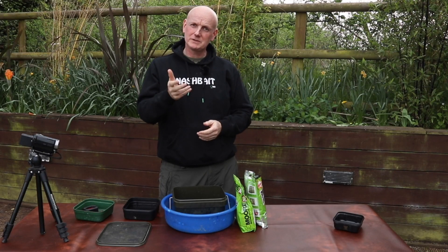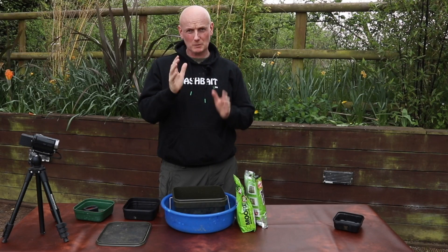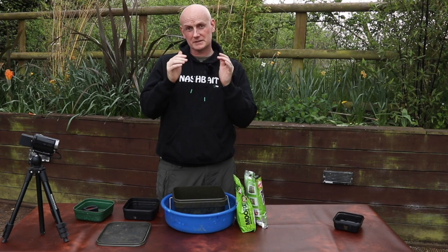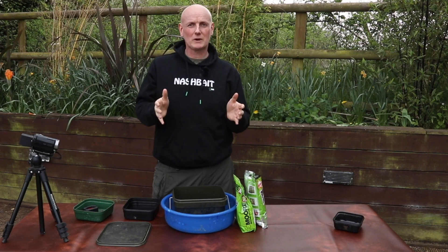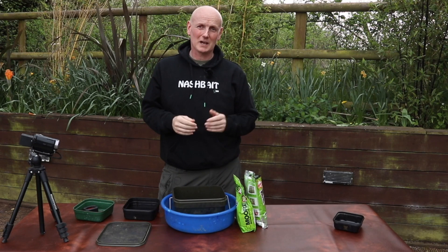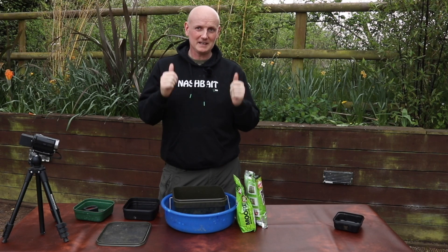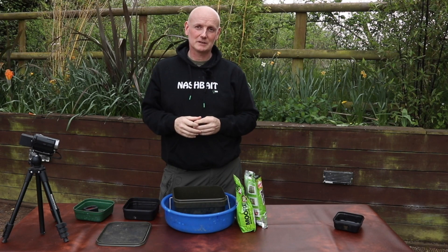On lots of venues when I'm fishing for tench and crucians, I want a small amount of groundbait just around the feeder just to concentrate the fish. Today I thought I'd take a look at a very simple recipe which I use 99% of the time for that style of fishing. If you like these videos please give us a thumbs up and hit the subscribe button because there'll be some more coming along soon.